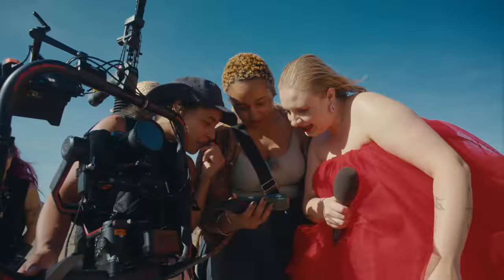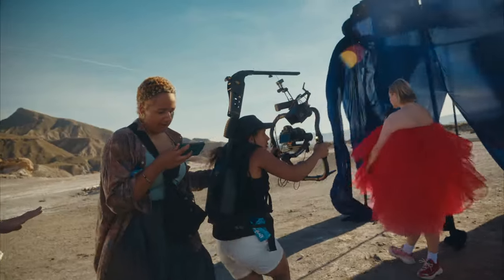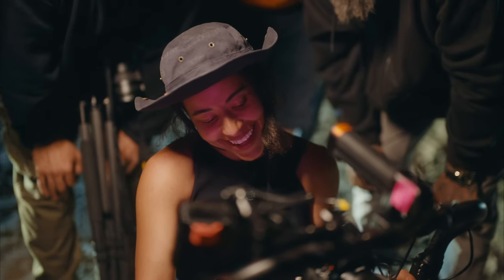The exposure was — it was a lot darker inside the fabric than it was outside at some points, so having the range that we can then go into editing feeling confident that the information is there is amazing.